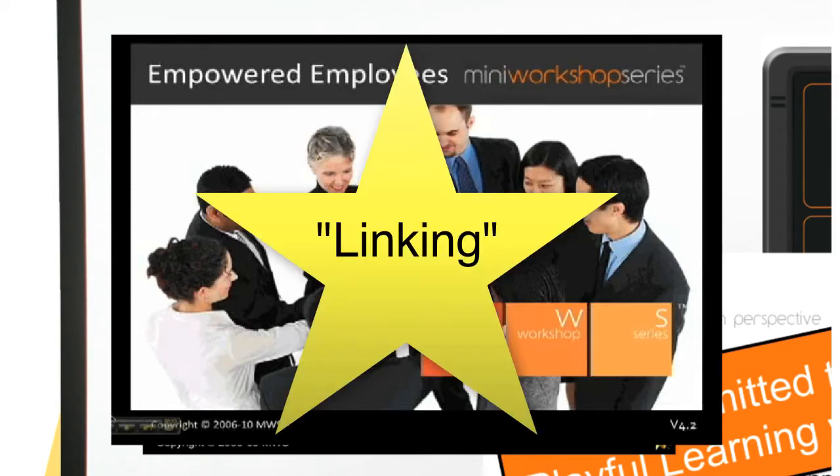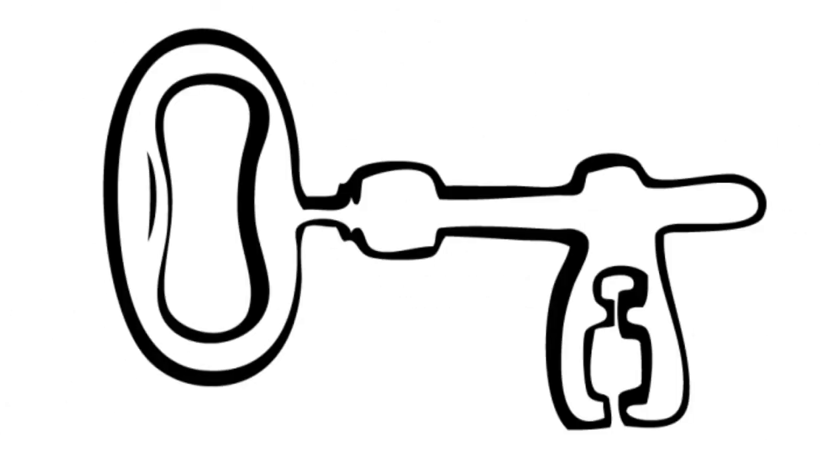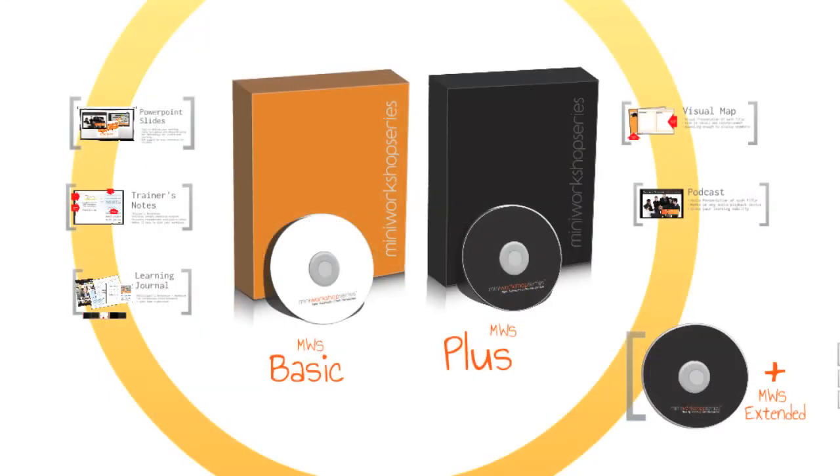Linking is a powerful skill where a trainer can relate any item, idea or information to the topic they are delivering. Knowing how to link well is the key to making the presentation slides work for you. The MWS Trainer's Kit is designed robustly to suit any industry. And it's up to the MWS Licensed Trainers to bring it to life and make it relevant and effective.